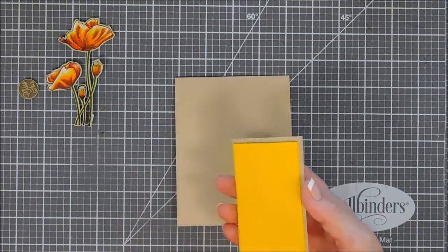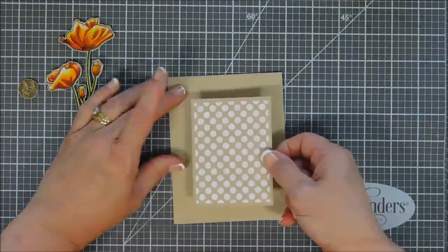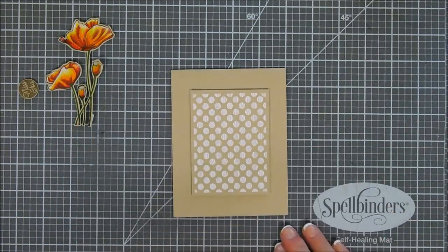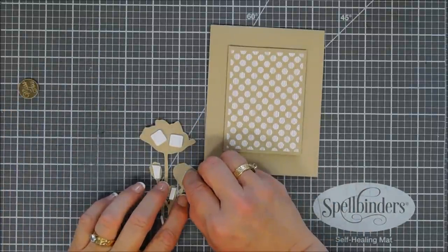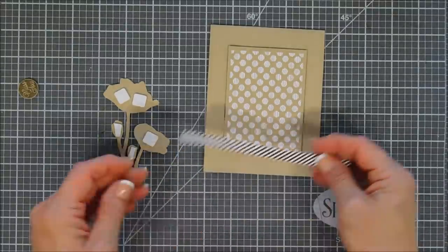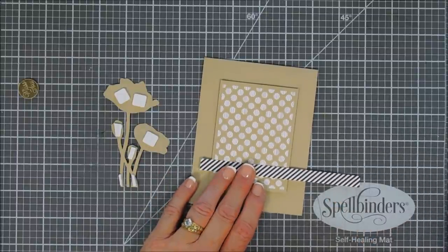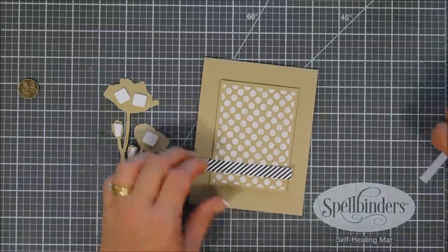We're going to remove the release paper and add this to the center of a card base I created with the same Oatmeal Cookie cardstock. I just trimmed my 8.5 by 11 sheet of cardstock down the middle, scored it, folded that half piece in half, and folded it over to create my card base — a 4.25 by 5.5 inch card base. I thought we needed a little extra something in here; there was just a bit too much of the oatmeal cookie showing, so to break it up a bit we're going to bring in some black and white striped paper.